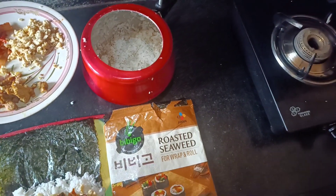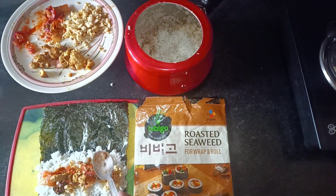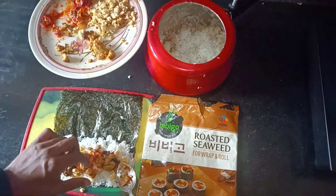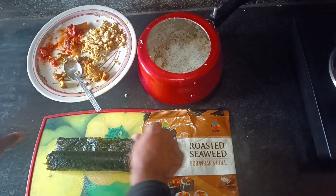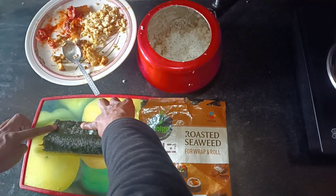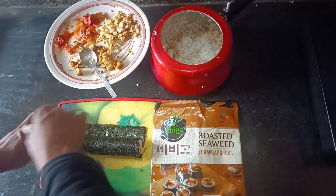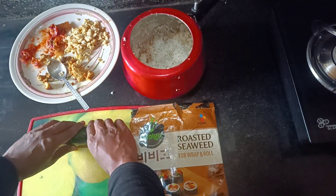So the kimbap is being assembled — chicken goes in, and now we roll it. One roll and kimbap is ready.